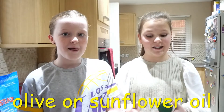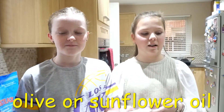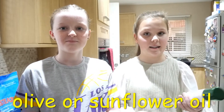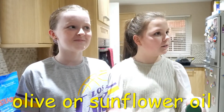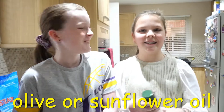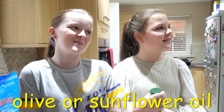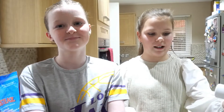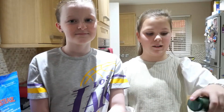Basically you just need to get any oil you might have lying around your house — like olive oil — and just spray it on the pan, then heat it up and wipe it down. We're going to see you once we've sprayed the oil in the pan.